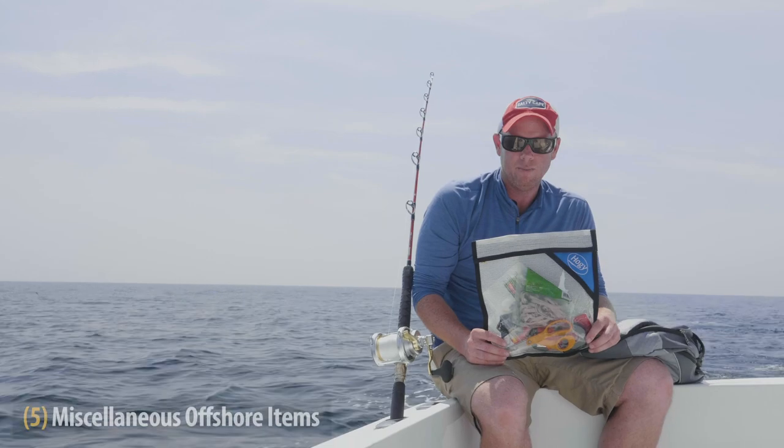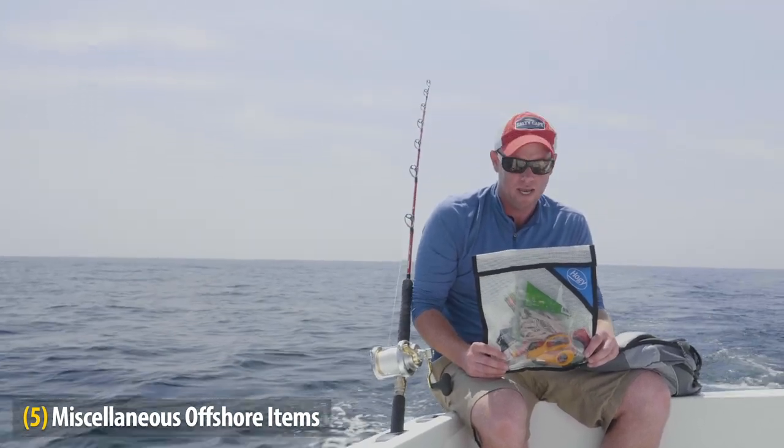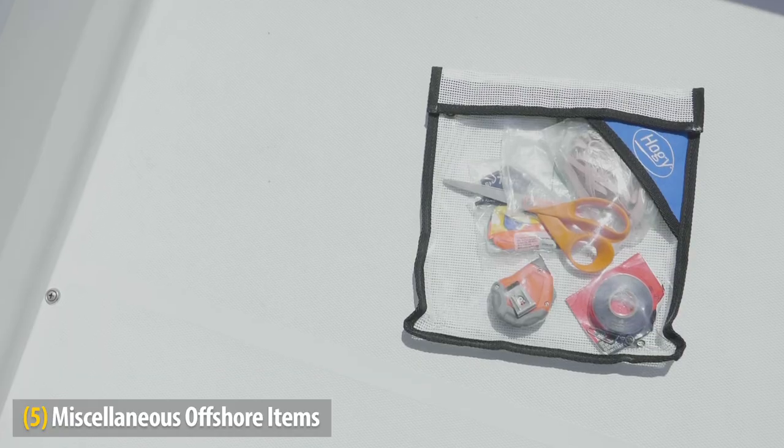This is my bag of randoms. I have rubber bands, balloons, electrical tape, a bait knife, scissors, and shears. Pretty much this bag comes out when I'm live bait fishing.